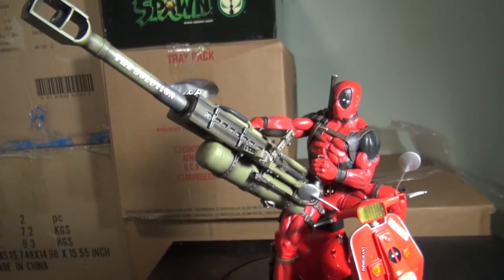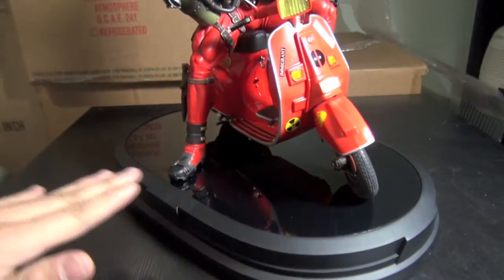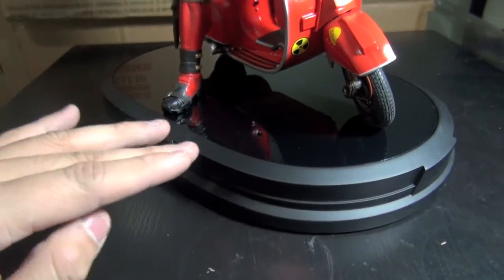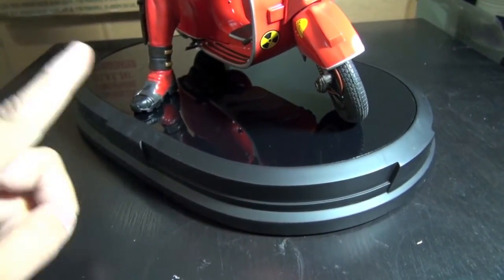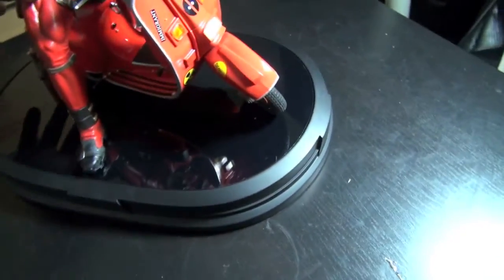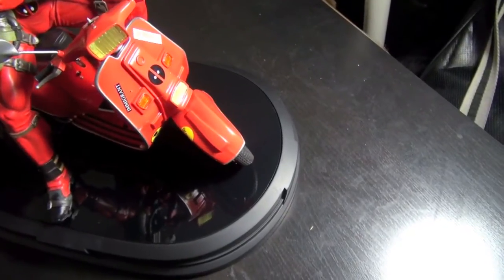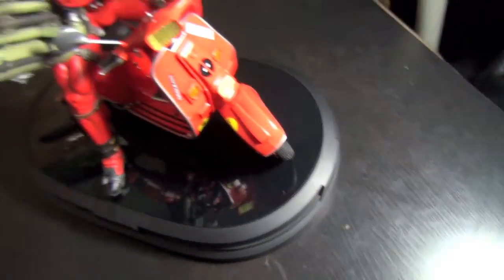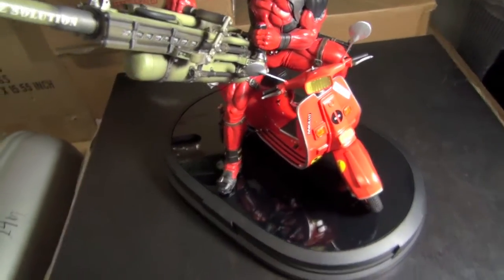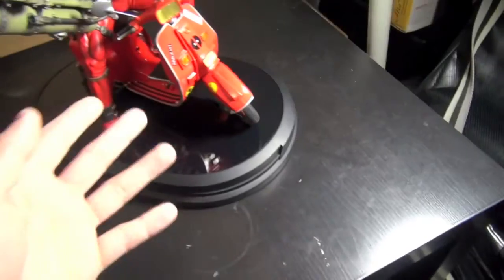Welcome back again. This is something that is very cool. The thing I like about this statue — first of all, the base is so flat and it has such an amazing reflection to it; acrylic. It has no pegs whatsoever, so pretty much the base is loose from the scooter, and you can pretty much position the scooter any way you like. The way it holds the statue together is that the Deadpool itself has a peg that goes into his rear, into the scooter, and then the leg is a support for the whole statue.